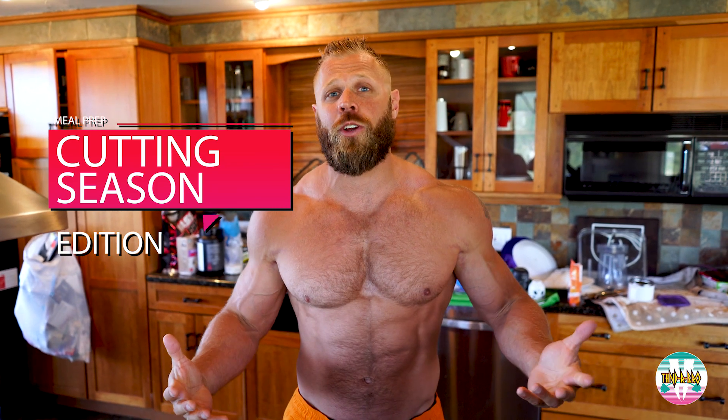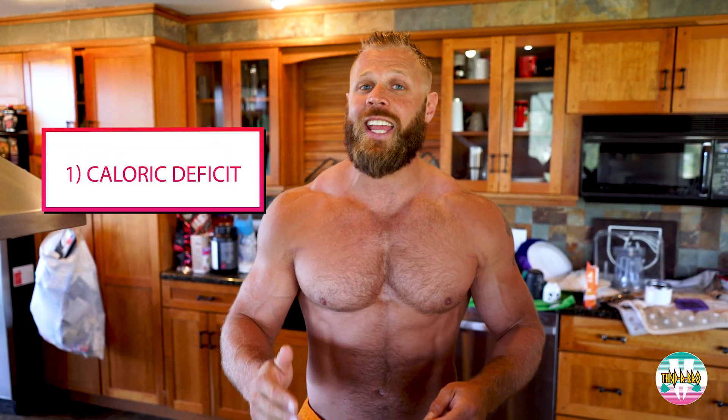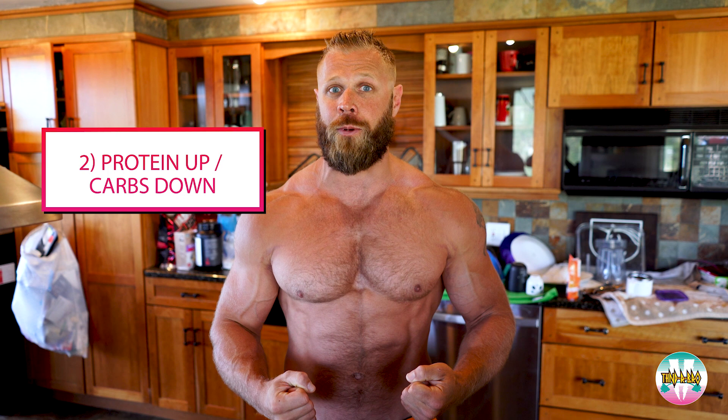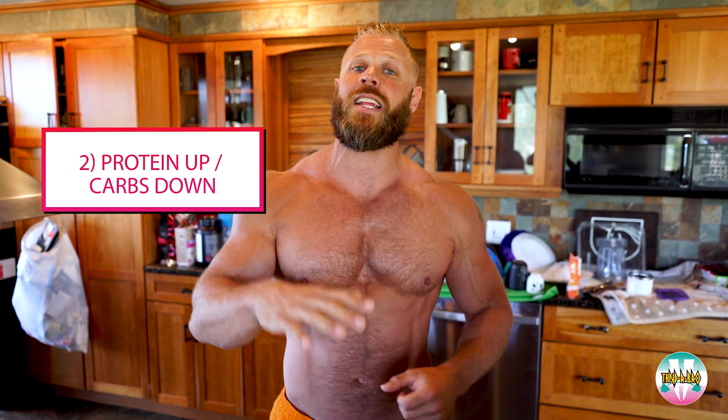When I make my meals during cutting season there are a couple big considerations. Number one, I want to make sure that I'm in a caloric deficit, so I'm not going to eat as much as I need to maintain my current mass because I want to start to actually lose and metabolize body fat. Number two, I want to make sure I can maintain as much lean muscle mass as possible, which means my protein intake will go up a little bit higher, my carbohydrates and fat intake will come down a little bit lower, and I'm going to have a positive nitrogen balance to try to hold on to as much mass as I can.